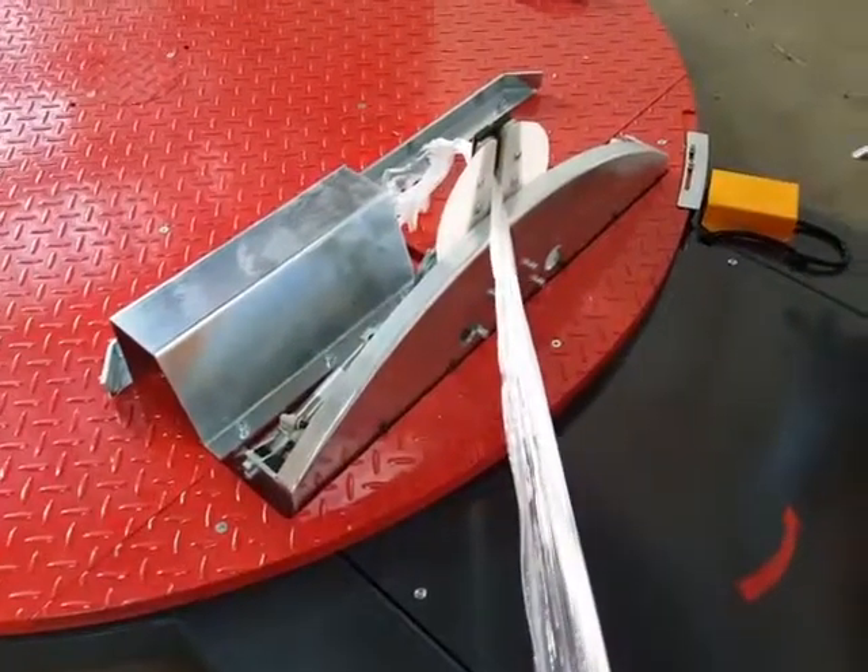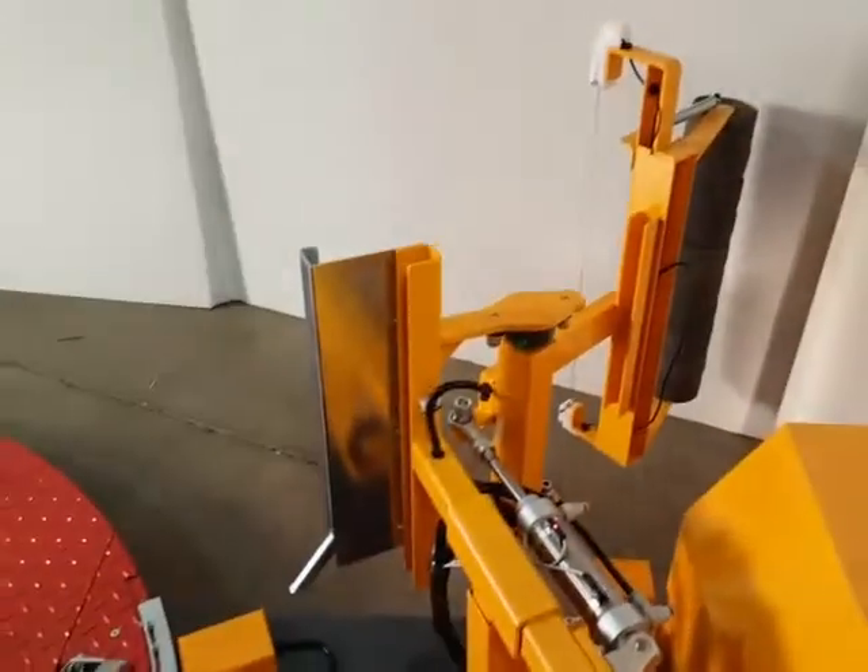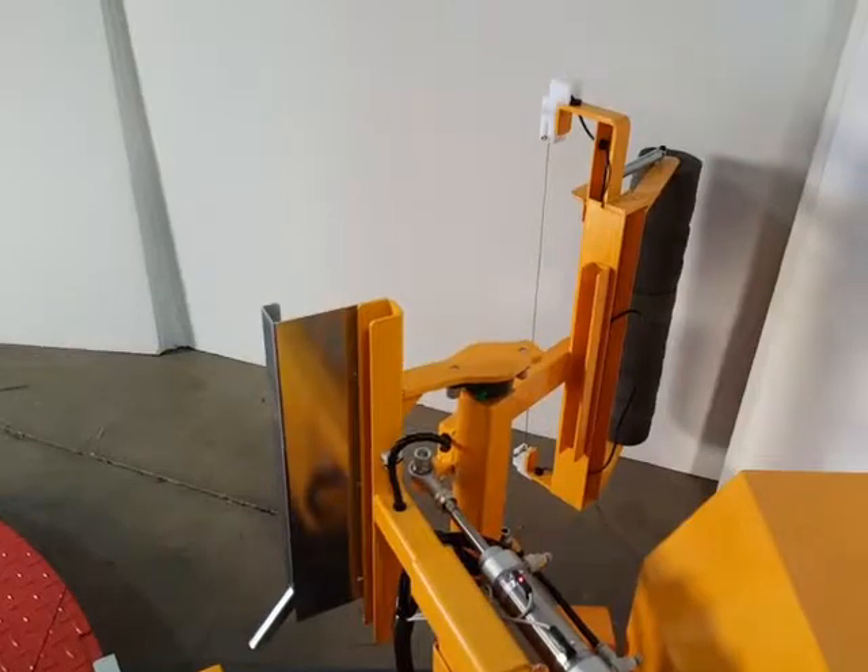This is the clamping device that holds the film, and the cutting device that cuts and wipes the film down.